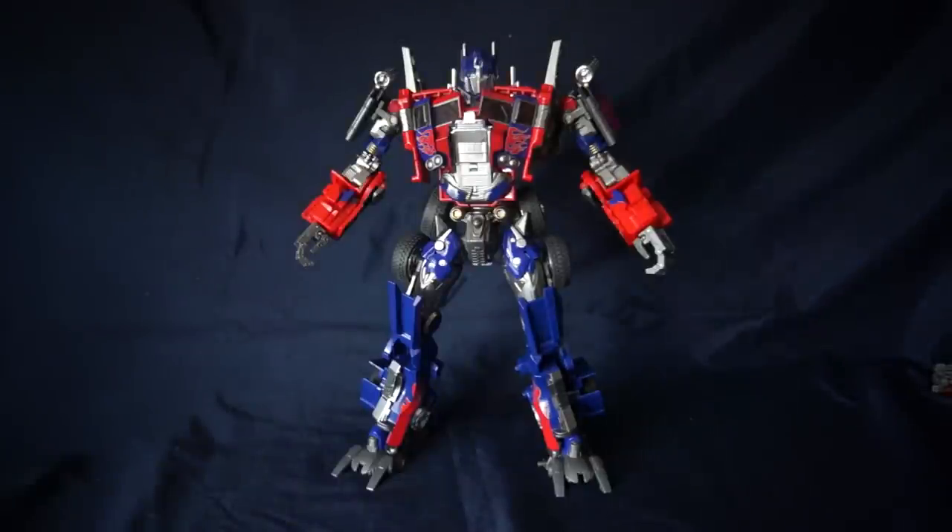Welcome to part 2 of the video review for Evasion Mode Optimus Prime by Wei Zhang, the oversized edition. In this review I'm going to go over some of the detailing, the mechanical upgrades, and the articulation.